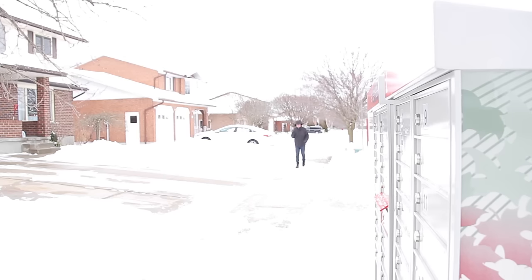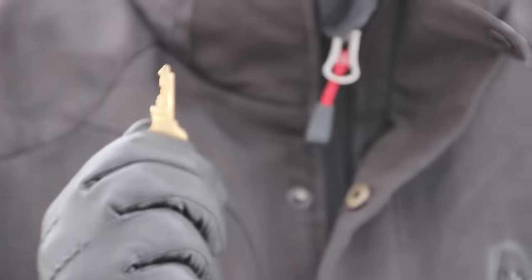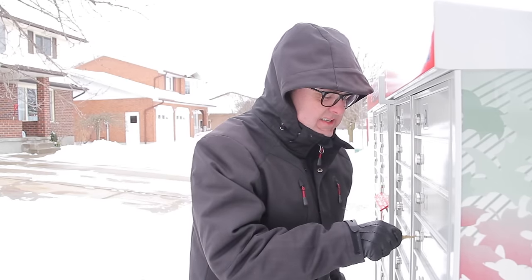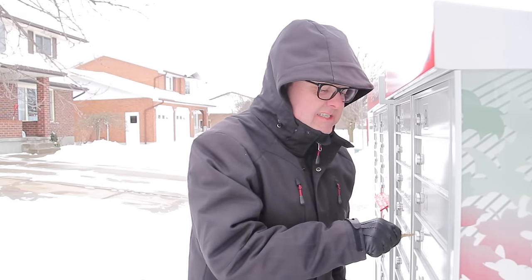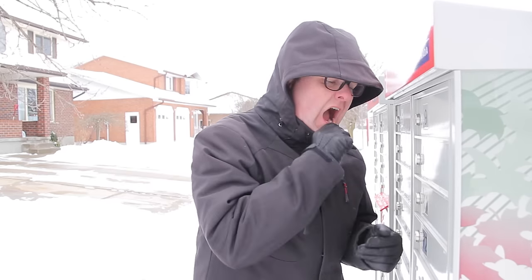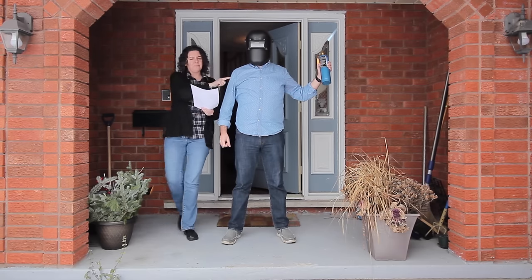Many Canadian suburbanites get their mail from community mailboxes. If you're one of them, you know that when the winter weather hits, sometimes your mailbox can get frozen shut. Sadly, they don't allow you to use any sort of de-icer or heat source to remedy the problem.